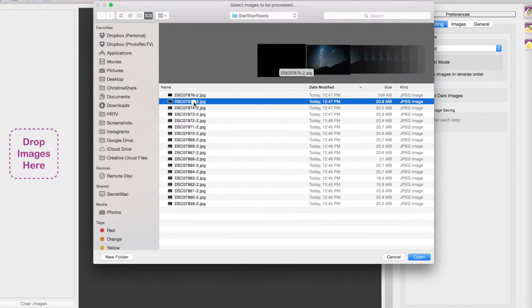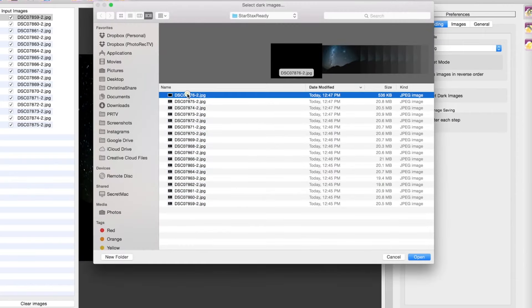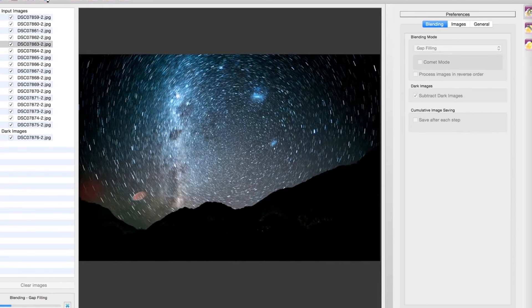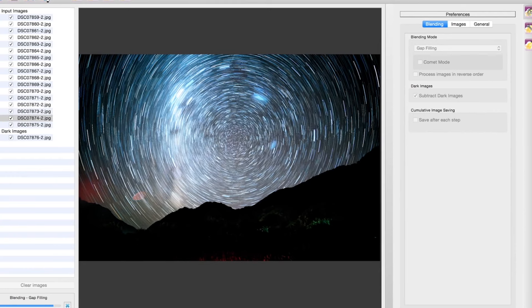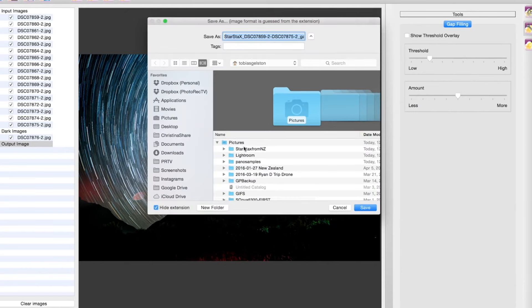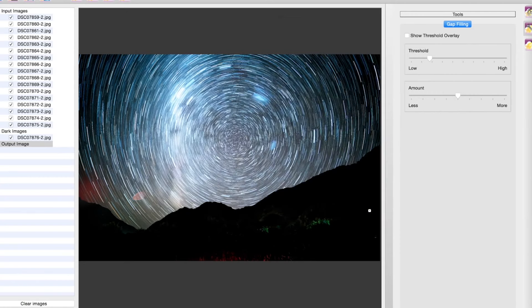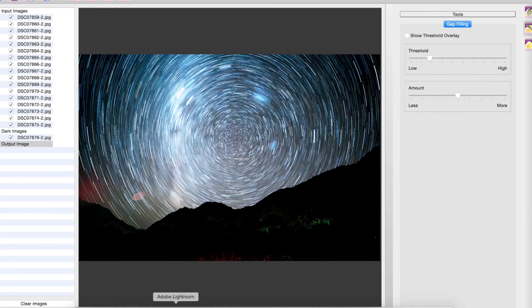We've exported the shots — open Star Stacks, import the images, and import one dark frame. Leave everything set as default except the blending mode: change that to gap filling. That's the strength of Star Stacks: it very nicely takes what might be little gaps between the star trails and smooths those out — a benefit over Photoshop. Then you can do a little more post-processing when you bring that back into Lightroom if you want, but otherwise you should be great.